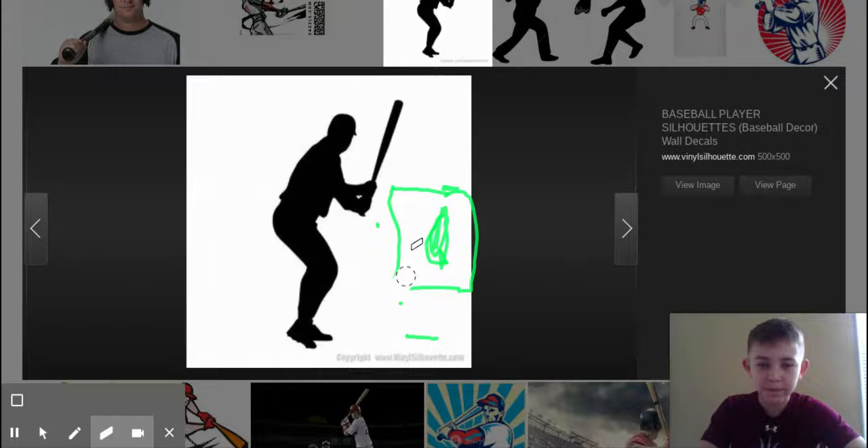Now let's get into the MLB, after I erase all of this.